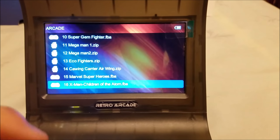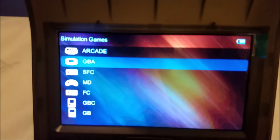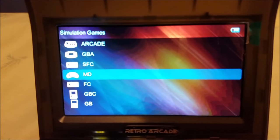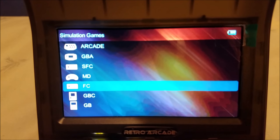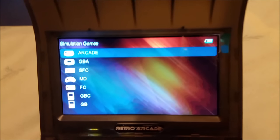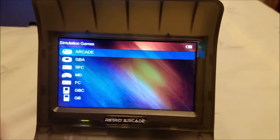These titles you see right here are all arcade. There are also Game Boy Advance games, Super Famicom — in other words Super Nintendo — Mega Drive, which is Sega Genesis, Family Computer, which is the Nintendo system, Game Boy Color, and Game Boy. So those are all the emulators so far. Since it's the same operating system as the Retro Game, I'm pretty sure you can add your own emulators and they should work.